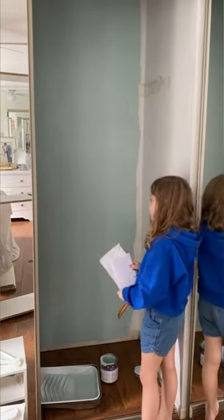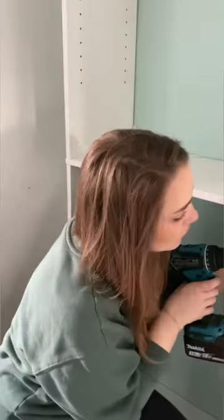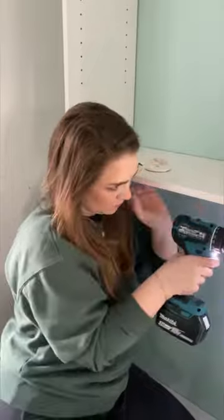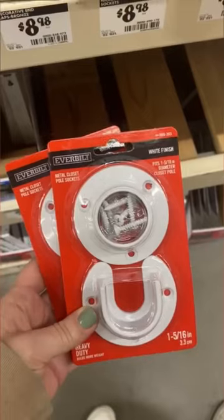After I assembled the bookshelves, I put them in the closet and decided where I wanted to put them. My closet only fit two shelves. Then I went to Home Depot and got the rods and the hardware I needed. I wanted to reuse the wooden closet rod I already had, so I just got one more to match and then bought the hardware.